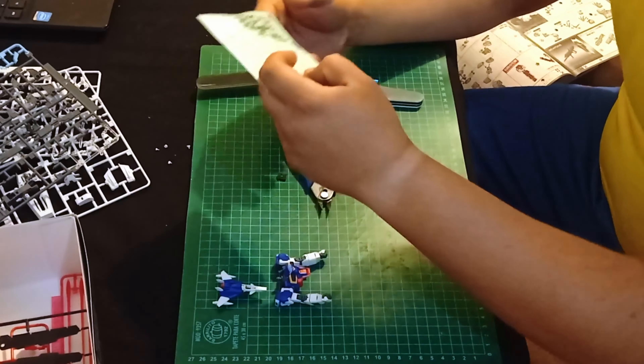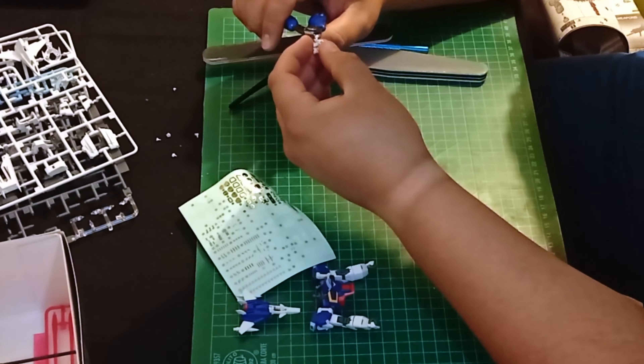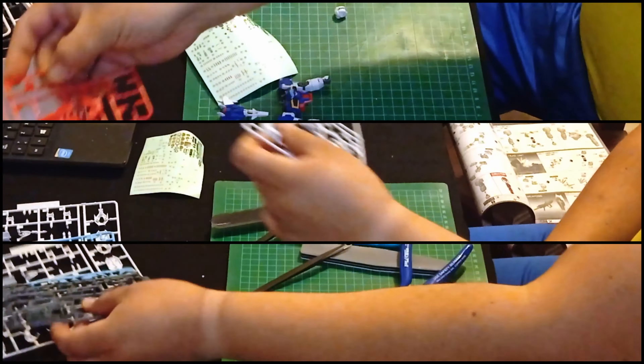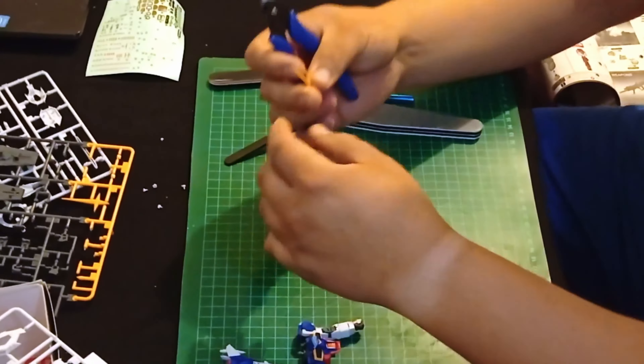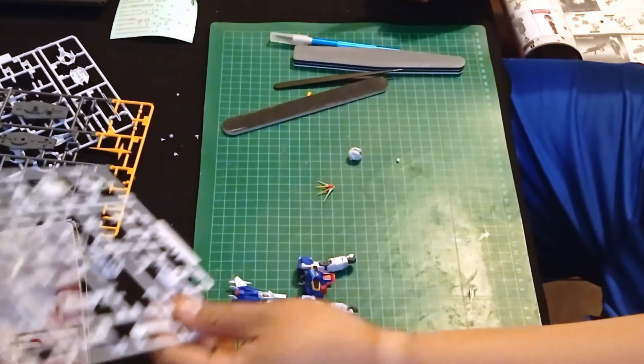While I haven't watched the series where this one comes from, Mobile Suit Gundam SEED Destiny, based entirely on looks, it happens to be one of my favorites — at least one of my top 10 Gunpla projects so far.